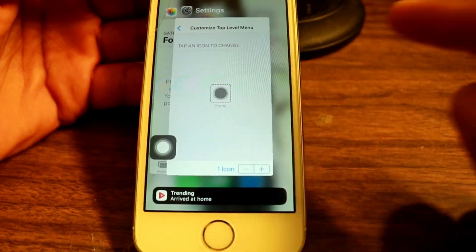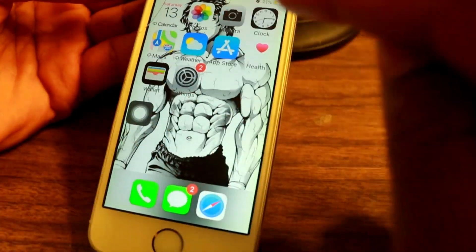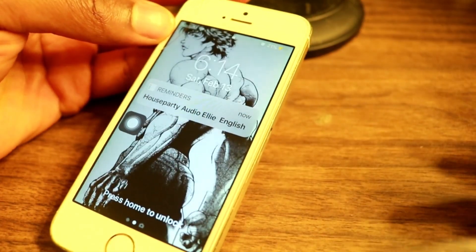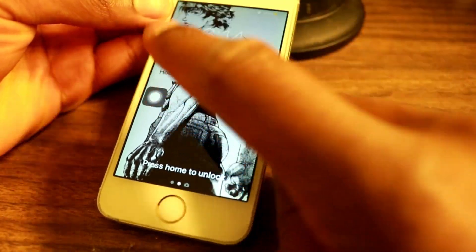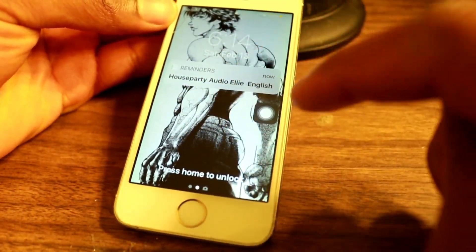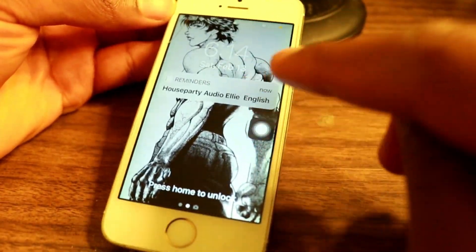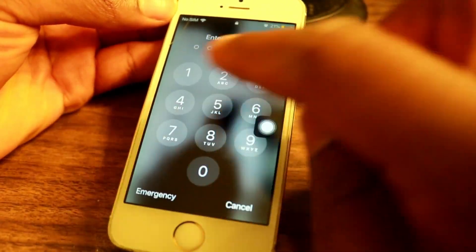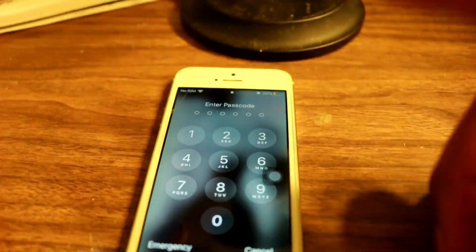That's basically it — you now have your virtual home button and you can do whatever you want. For example, if your phone turns off, just turn it on and use the home button. Tap it and you'll be able to enter your password and access everything. Anyway guys, that'll be the end of the video — I hope you enjoyed it. If you did, please leave a like, and if you didn't, leave a dislike.